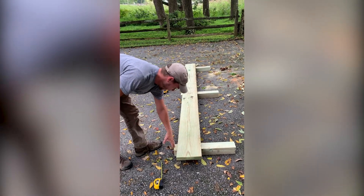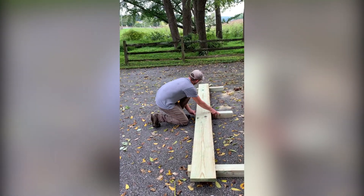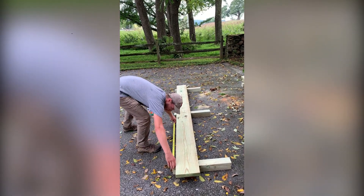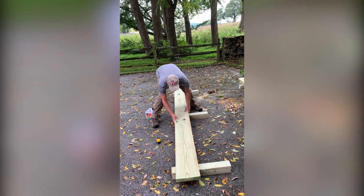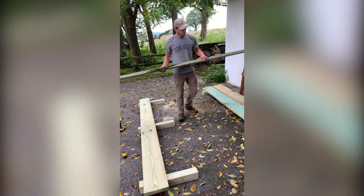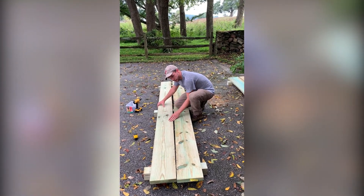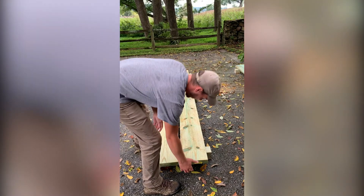I'm going to leave some room on the sides here because we're going to drill holes down through to put rebar in to anchor the bridges into the ground. Make sure that this is the center. These boards look even.